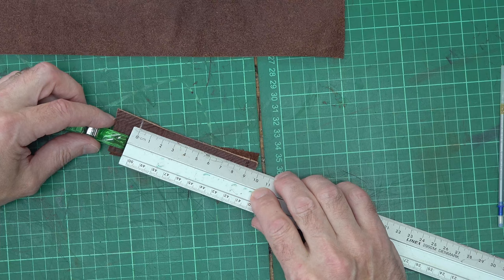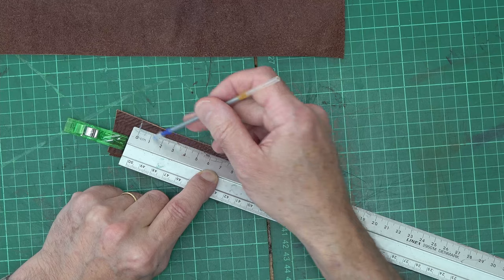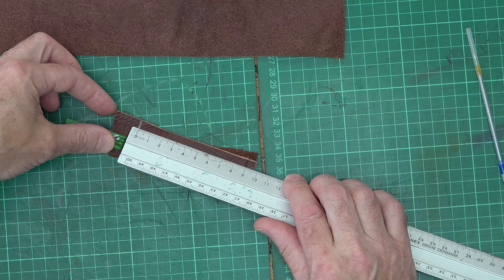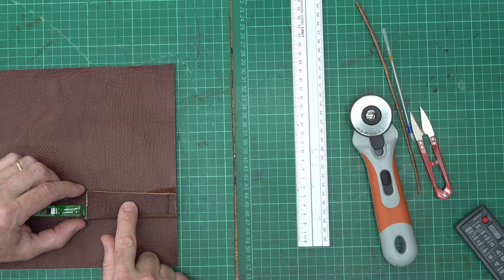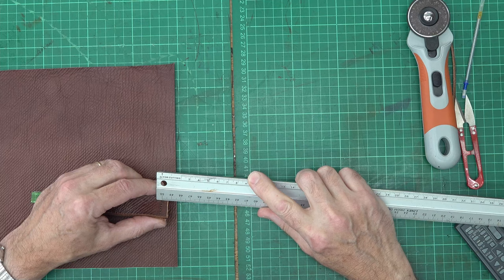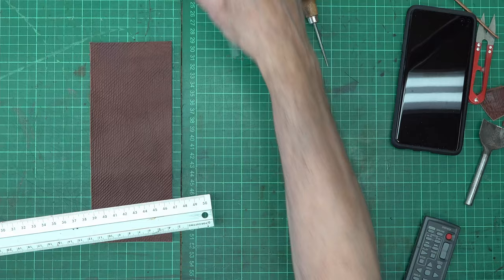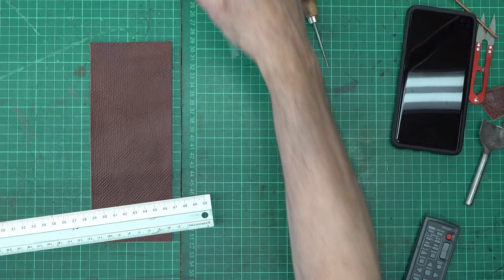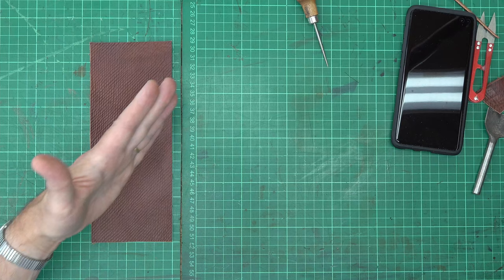I'm measuring between the actual sewn seam and the line I drew, and it's nine centimetres. This particular phone is a Samsung S10+, so I'm going to make my seams exactly nine centimetres apart. To make a credit card pocket I need a piece of leather which is 75 by 95mm, and because I'm using a hatch grain leather I need to make sure I keep the hatch grain going in the same direction. So 75 is the width.